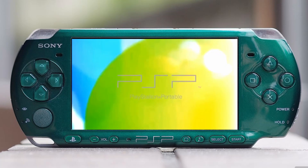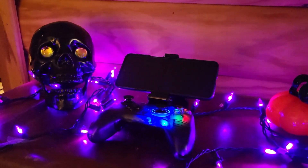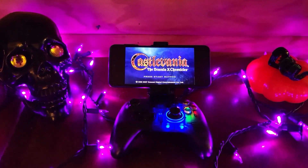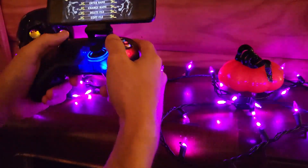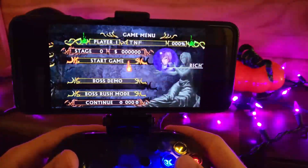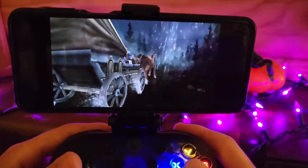Welcome back to the Nostalgic Future. The Z Flip 3 is amazing at emulating PSP, and PPSSPP is a wildly good emulator. If you have one of these little Bluetooth controllers that hold your phone up, I think it's an even better experience than a real PSP.